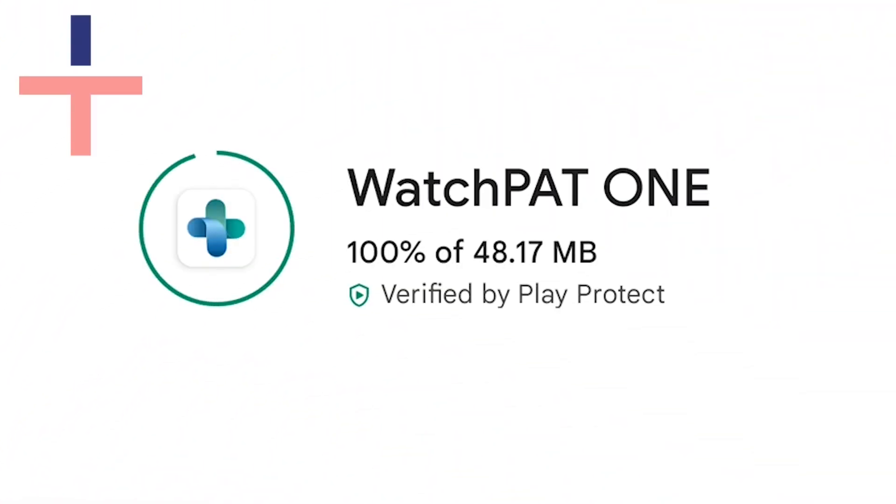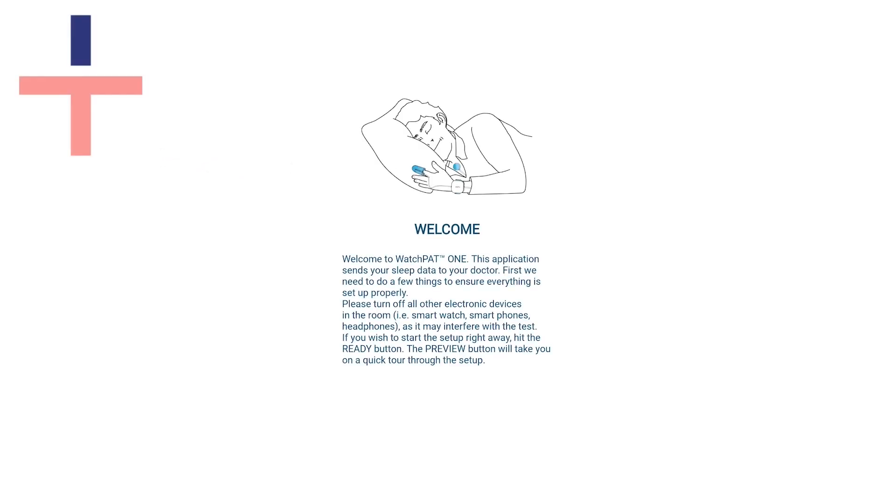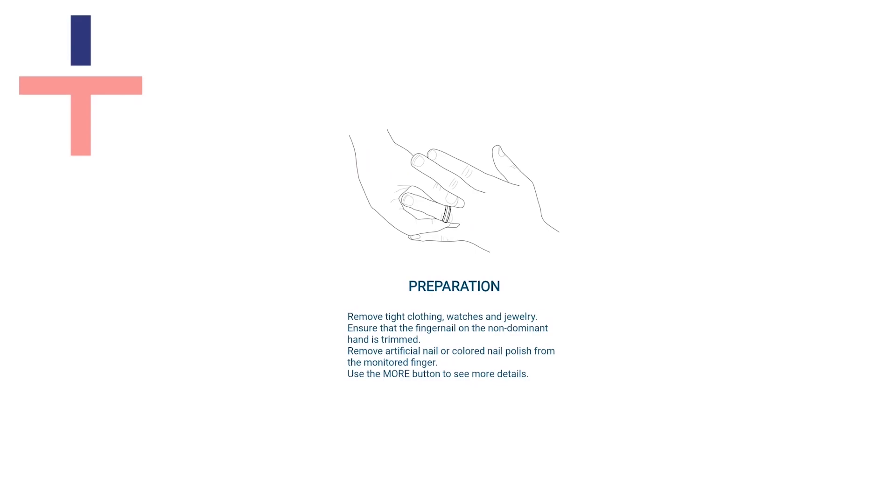You will need internet access to download the WatchPad One app to your mobile device. Once the app is opened and you're ready to take the test, enter the four-digit PIN that you can find in your instructions. The app will guide you through the steps to complete the sleep test.